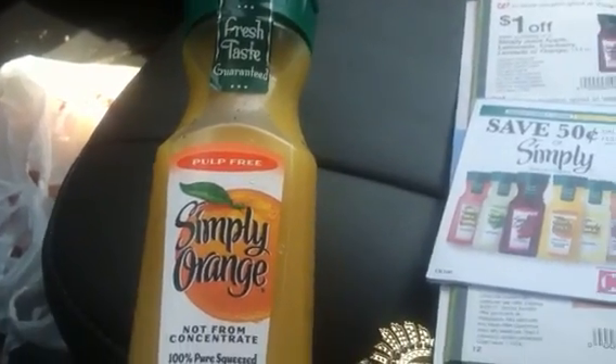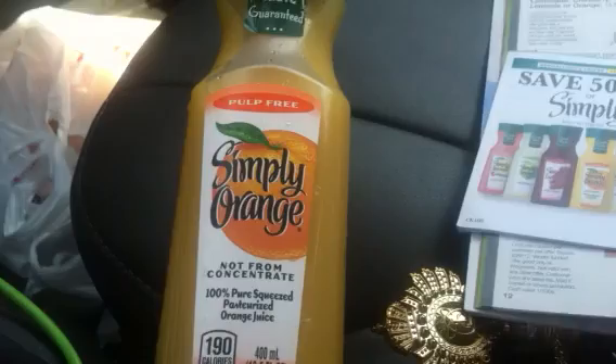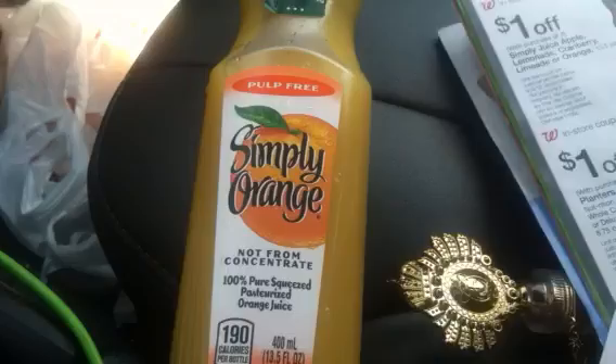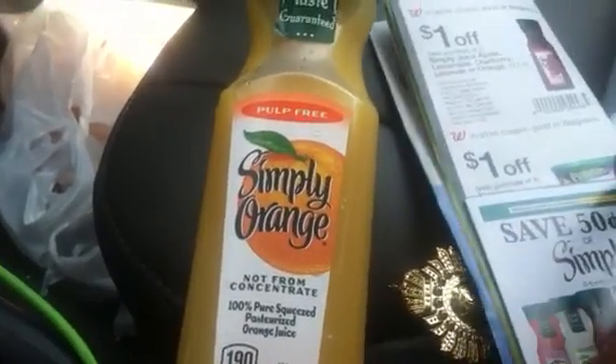Hello fellow crafters and coupon lovers, it's Florida Crafter, and this is a shout out to my girl Nicole. I got me some Simply Orange — I didn't get it for free, but I consider it practically free. In the Walgreens monthly savings booklet, this booklet right here, which is found in the front of the store...